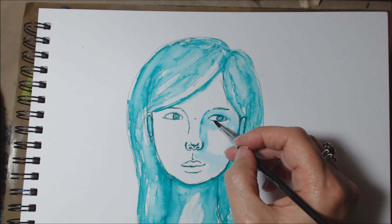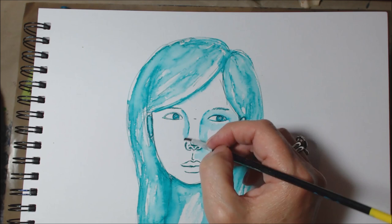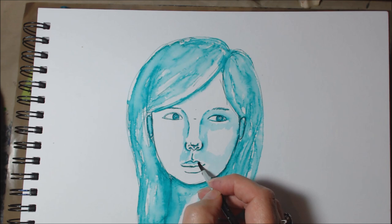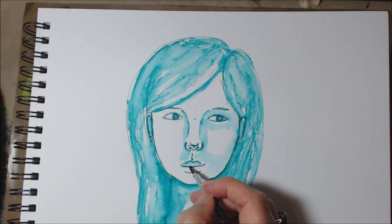Activating that top part of the eye, activating the bottom part, and then in there — the pupils.